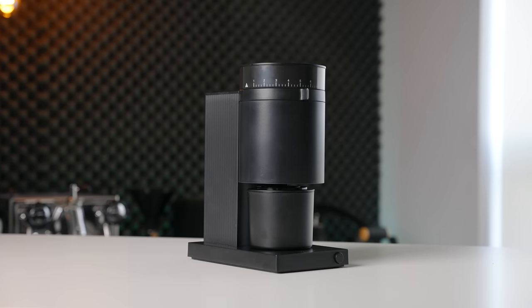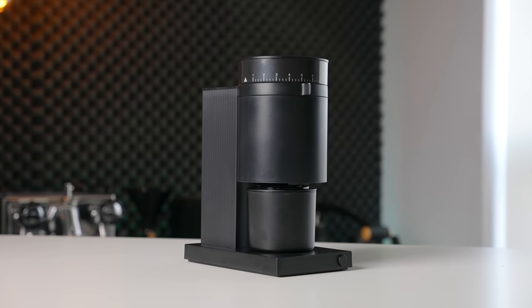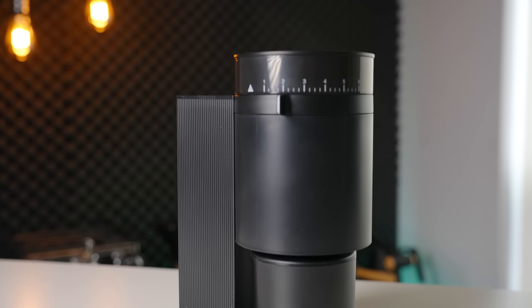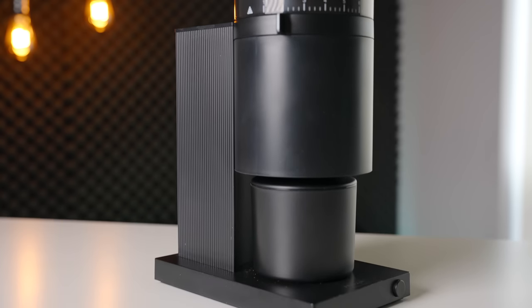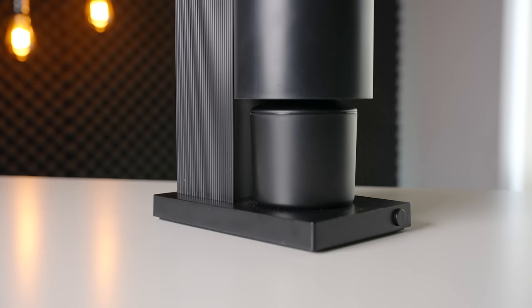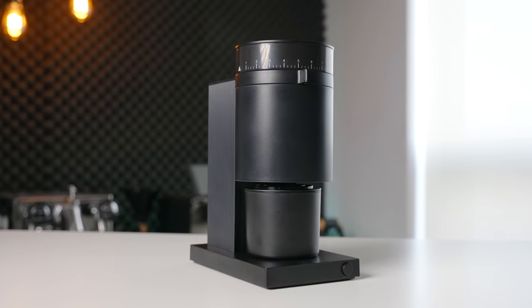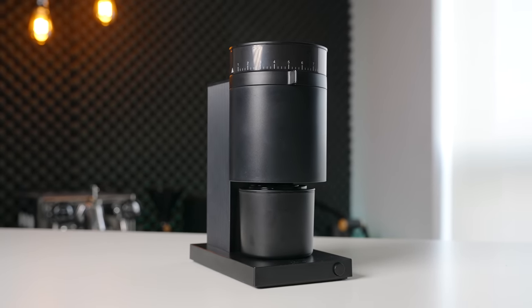Moving on to the design, the Opus takes a somewhat contradictory approach to its look using a cylindrical grinding chamber, while at the same time maintaining some familiar design elements from the Ode, such as this corrugated section at the rear and the rectangular base with a single functional button. Fellow has always put design high on the priority list, and the Opus is no exception.